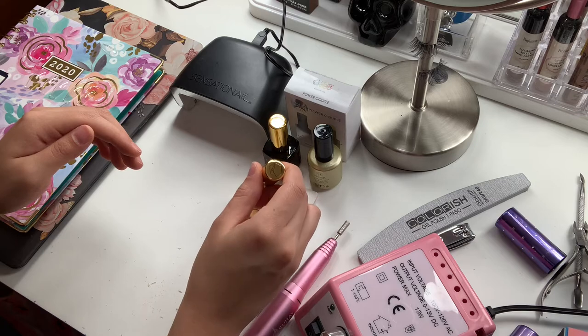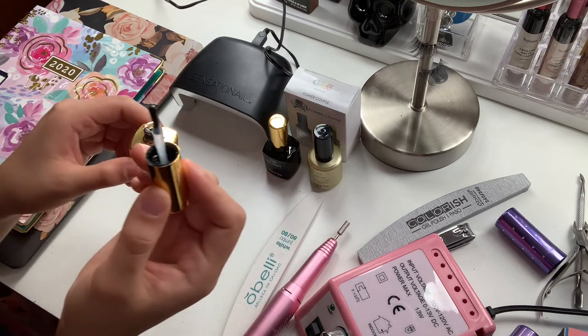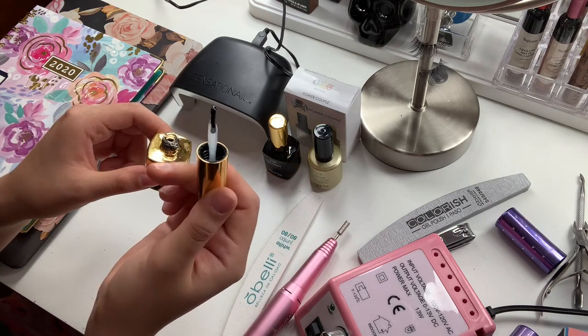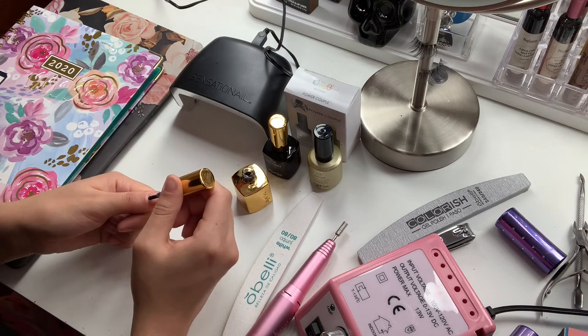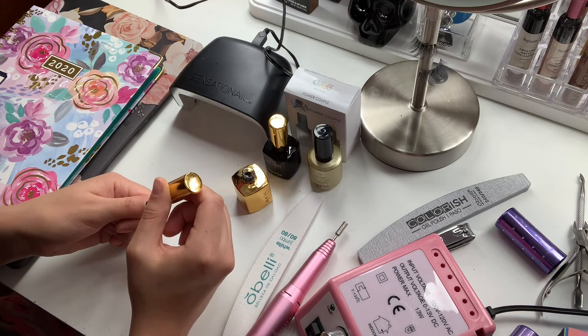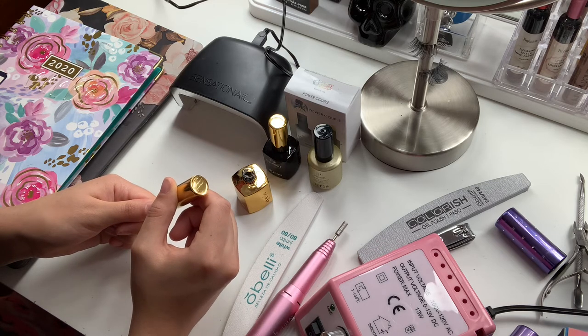This extend gel you're going to apply to every single nail. It has a very thick consistency, so what you want to do is apply a very thin layer to every single nail. Remember, you want to stay inside of your nail bedding — you do not want to go outside of it.